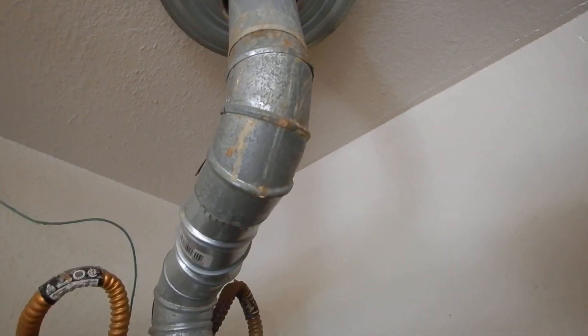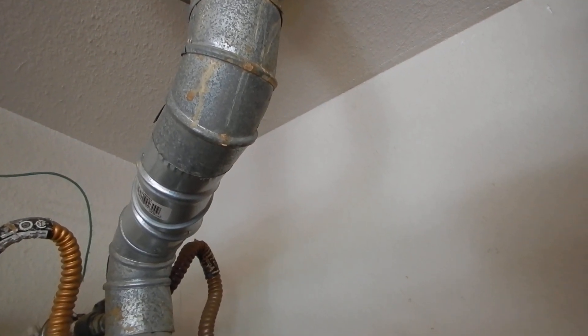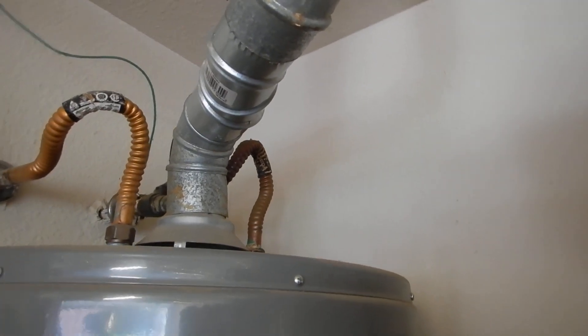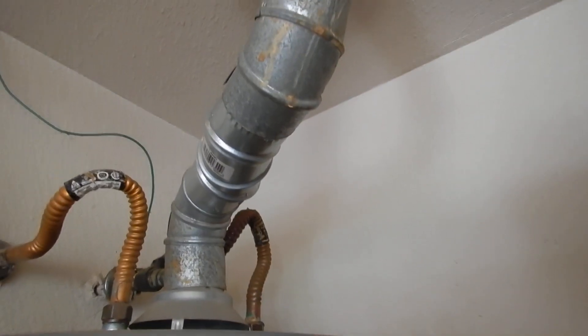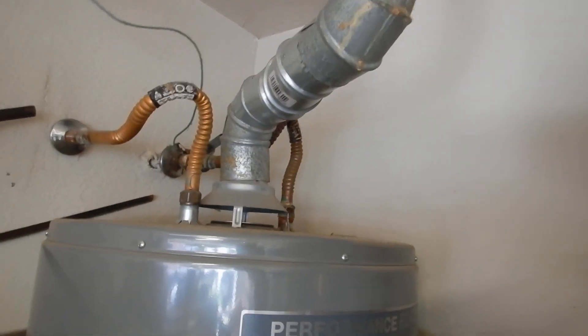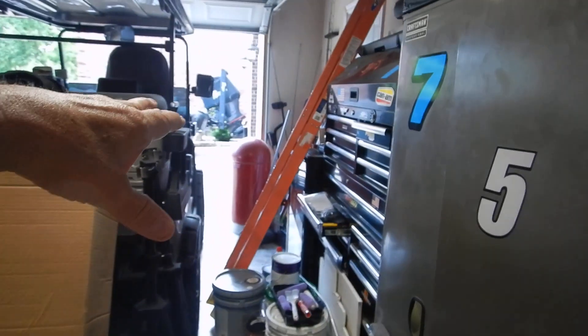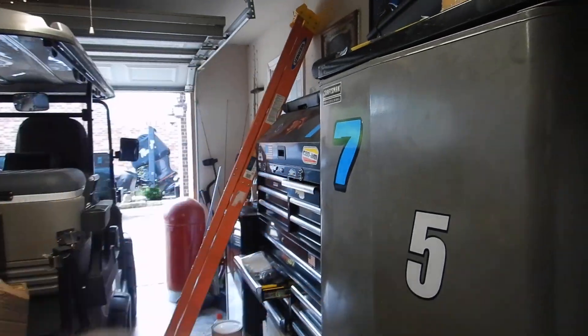Now we see a little bit of rust. Is that rust five years old? Because that's a symptom of backdrafting — the exhaust isn't pushing all the way out through the roof. And so if it's backdrafting, then the noxious, poisonous gases can enter the garage space and enter the living space.